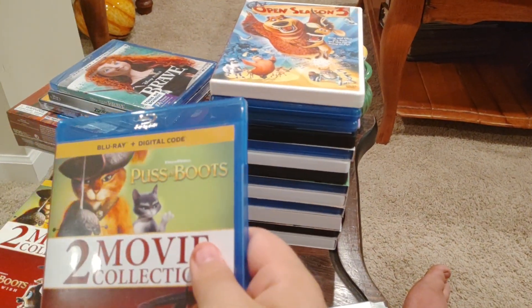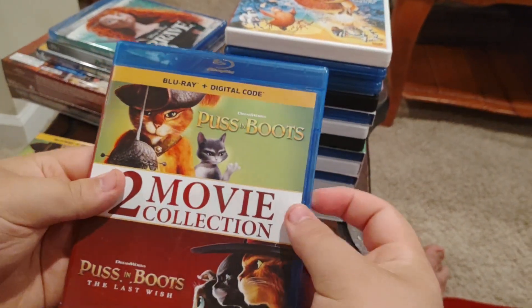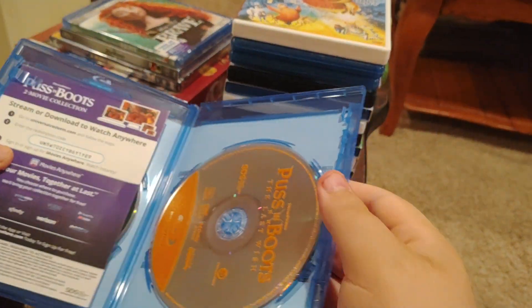There we go. We open it up and inside we've got the insert.